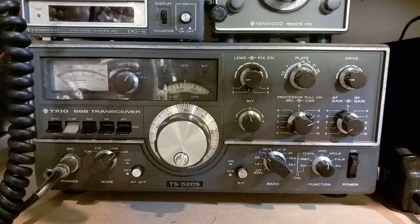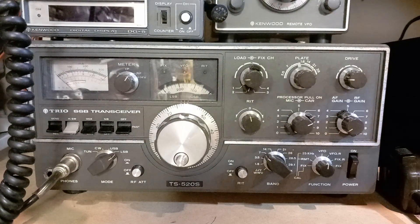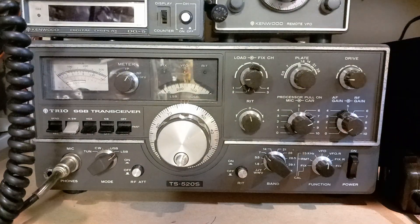Good afternoon, it's afternoon here in the south east of England. I'm M0JCF Mark, making a quick video by request. The requester is an American ham, newly licensed in August, so he's got his tech level license. His first radio is a hybrid — in fact it's the same as this one, the trusty Trio TS-520S, a lovely hybrid radio. I've got three of them; two I'm restoring, and this one is working, with a caveat we'll come to in a minute.